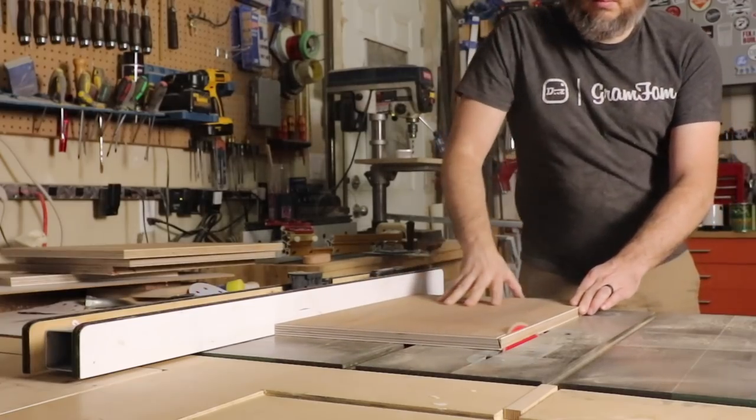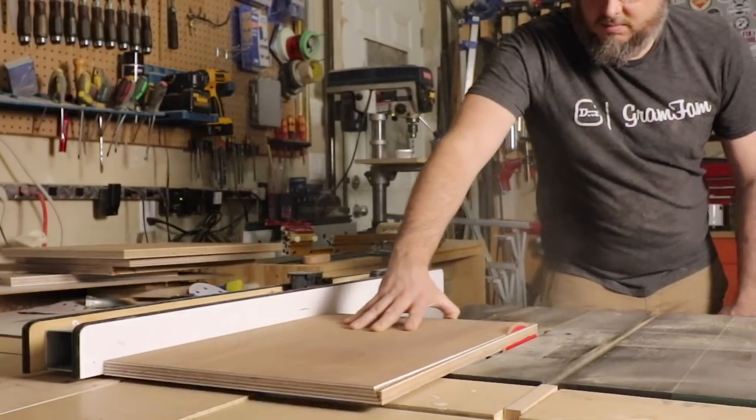With my rough pieces broken down, I added a 15 degree bevel to what would be the front side of the media console.